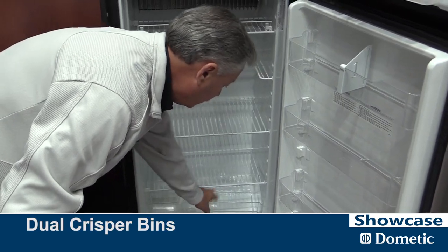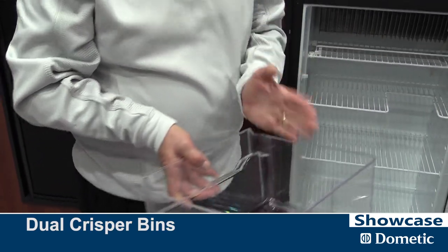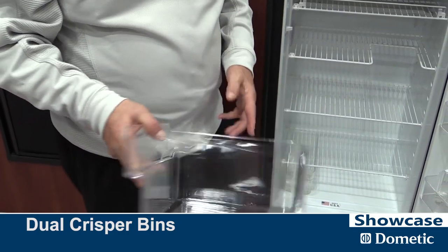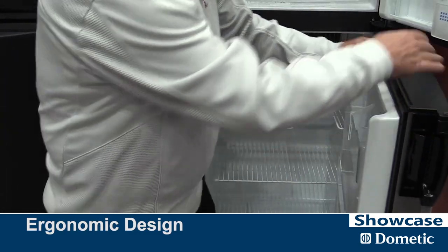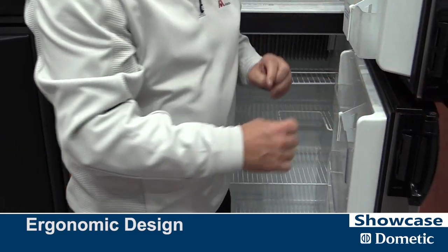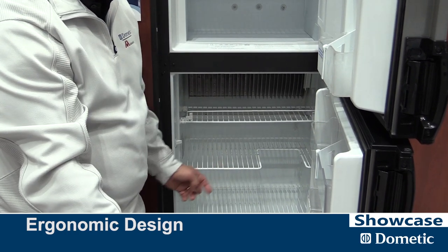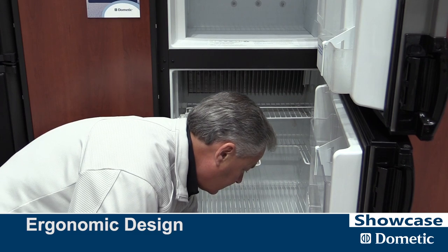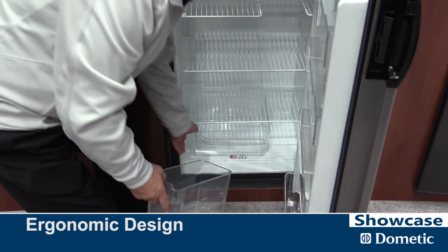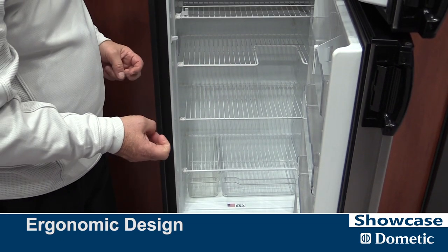We've gone to a dual crisper. One of the things people always complain about is two small ones, so we made one large and one small. The reason we do this is in a lot of applications you have a wall right here, and if you have one large one, you can't get the crisper out. So we've made it so you can take the small one out, slide this over, pull your crisper out, and you're still able to take food and other things out to the picnic table to prepare your food.